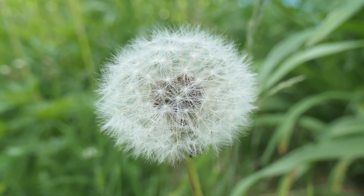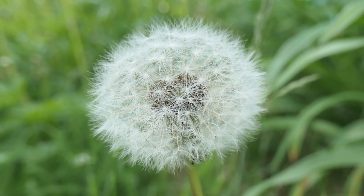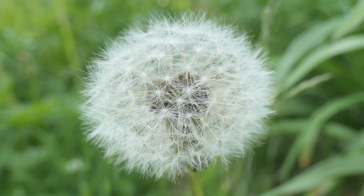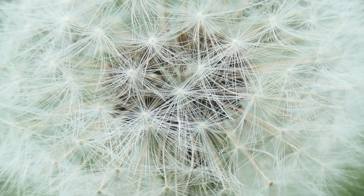If the flowers reach maturity, they will produce blowballs — a spherical collection of seeds with their parachutes that readily blow away on the wind, making the dandelion very efficient at reproduction. The parachute is called a pappus, and the seed is enclosed within a fruit called an achene.